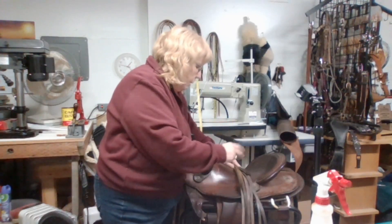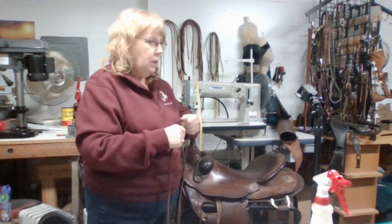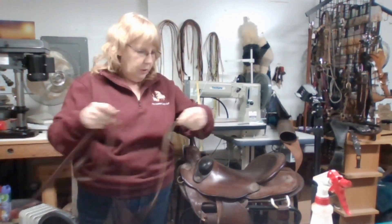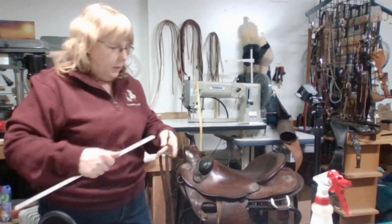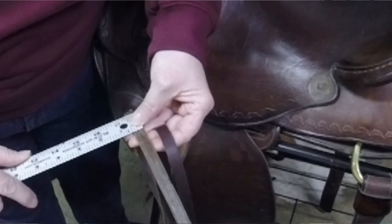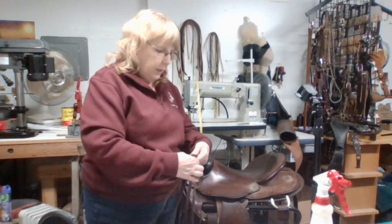What we're going to do now - saddle strings are basically latigo, so we've got to know the length of the saddle string we want to use. We're going to see if my latigo, my saddle string - this is five-eighths thick I think, let me double check. It depends on the saddle. It's actually half inch. We want to make sure we're at the same width. It's just a little bit under half inch, but if I want to bevel these edges it'll make it a little under half inch. If you're close it doesn't matter.